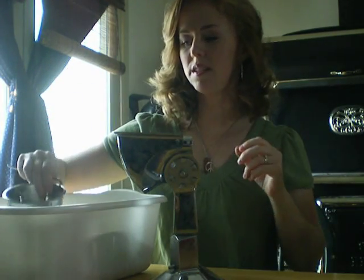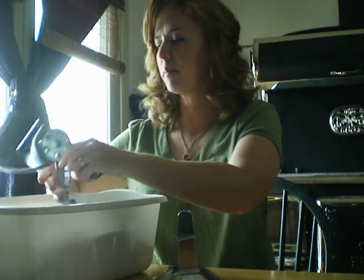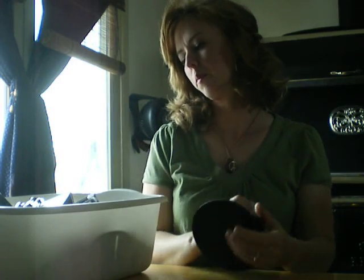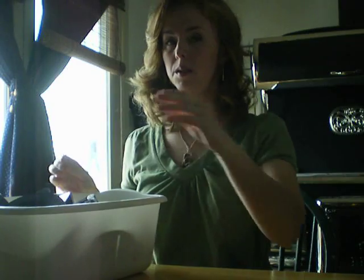I don't know how much they cost because my mom found it at a secondhand store and bought three of them. She offered me two, but I didn't need more than one. It is a wonderful tool, especially at harvest time when you just want to get things in the freezer quickly.